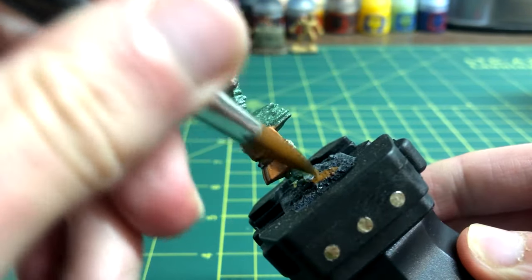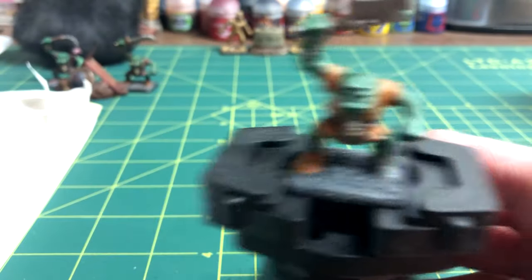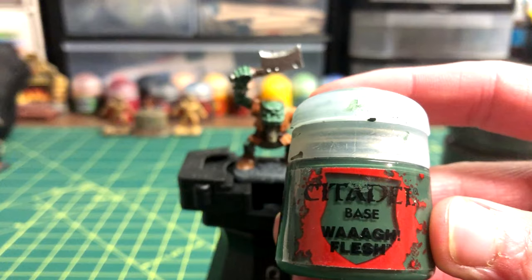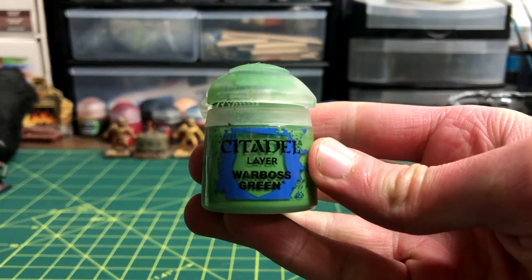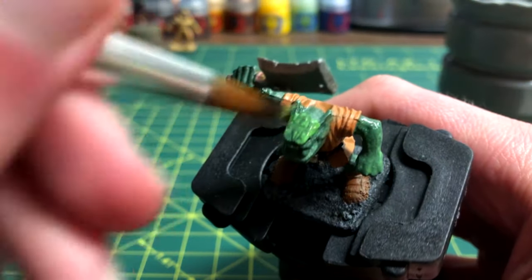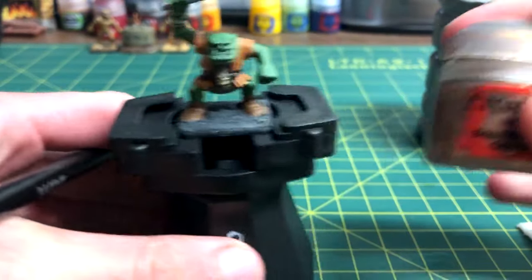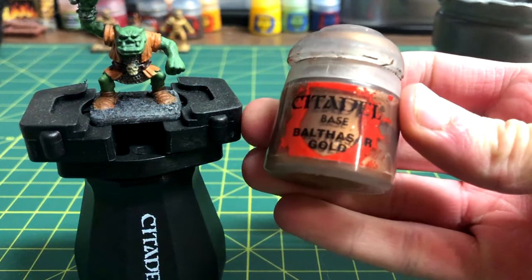Dawnstone was brushed over the top of the base to reveal the texture in the sand. After that dried, Mournfang Brown was painted on the boots. I fixed up any mistakes on the skin by using the same Wah Flesh as before. Warboss Green was brushed over the skin to brighten it and add more depth to the model. I then moved on to the bracelet, which I made Balthazar Gold.